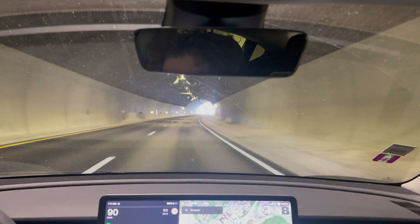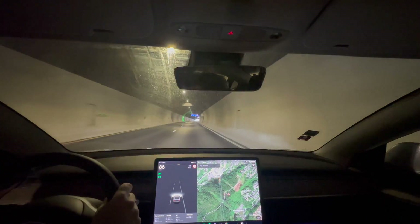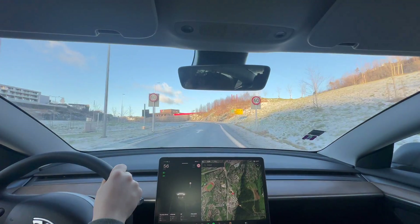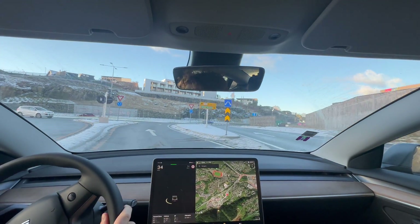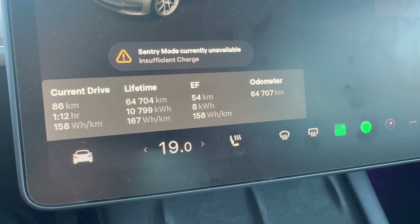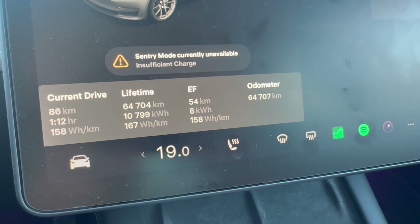We are slowing down for our second turnaround point, then our last turnaround point. Now we will return to the place we started. This is why it's best to do loop-style tests — you get the same elevation. We have driven 40 kilometers and used six kilowatt hours so far. We are back where we started. Our stats: 158 watt hours per kilometer — that's our efficiency. That's less than the Model 3 Long Range Highland.